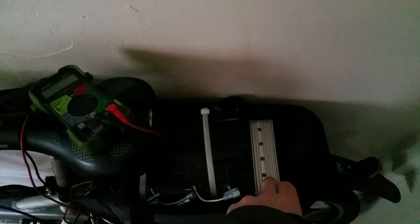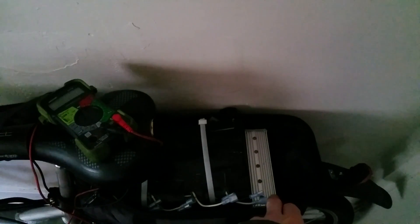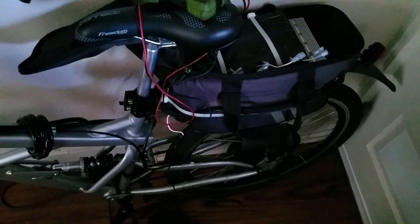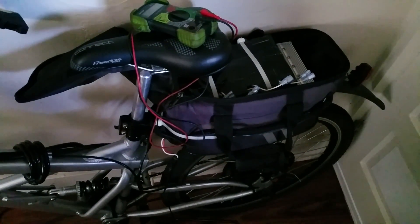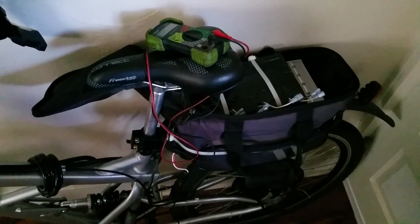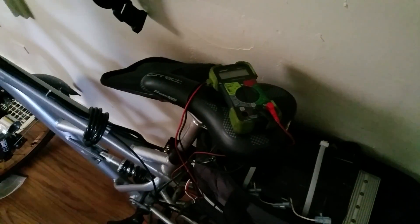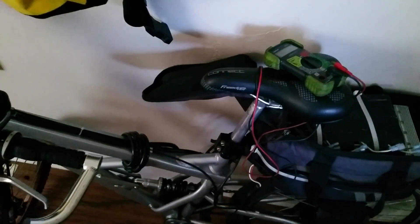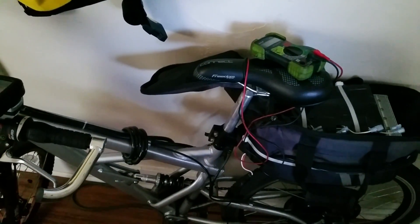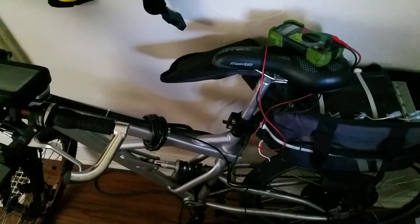A lot of people have apparently upgraded their controller to a 40-amp 72-volt controller, and you can actually do that with this motor. But for now I'm just going to see what I get with the current setup. A 20Ah lithium polymer battery should cover my commutes easily.